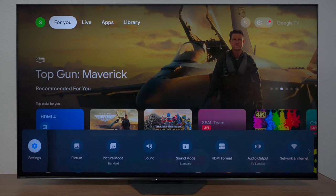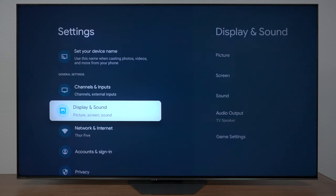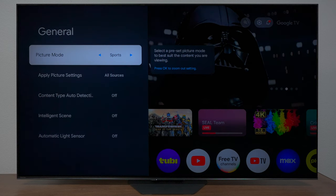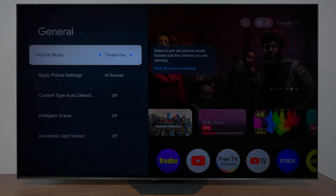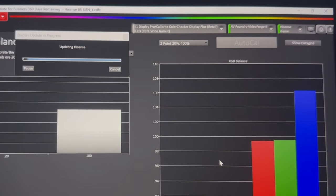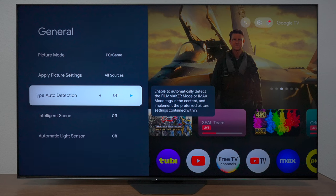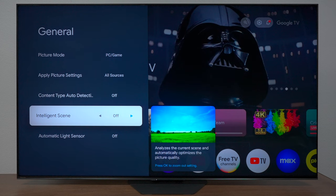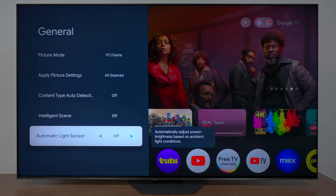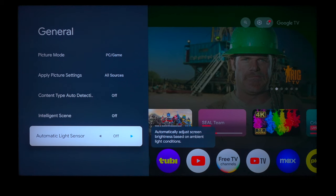With that being said, let's get into the calibration. First of all, what you want to do is go into your settings so we can get everything started. Under Display and Sound, go to Picture. Since you don't have the calibration software to input all these parameters, just choose one of the settings you're not using a lot so we can add these settings — I use PC and Game because that was the option in the calibration software. Going down here, you want to make sure you turn off the feature where it automatically detects content. You also want to turn off Intelligent Scenes so it doesn't override the calibration settings, and make sure the light sensor is turned off unless you want the TV to adjust the brightness.